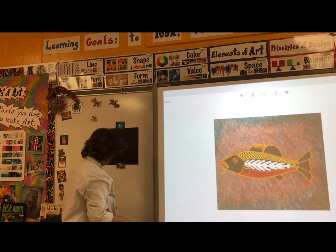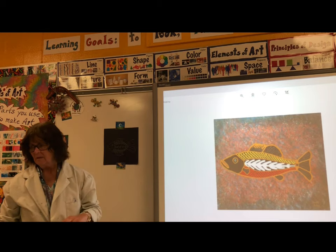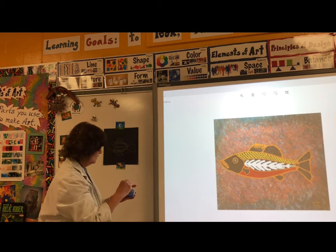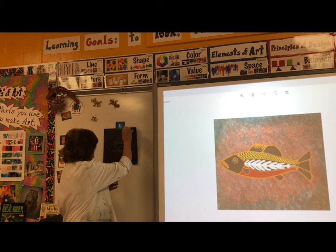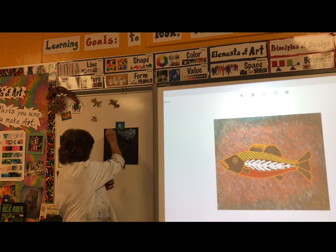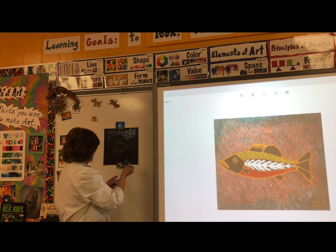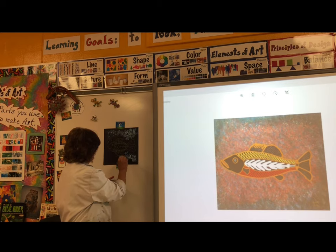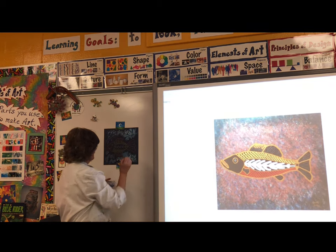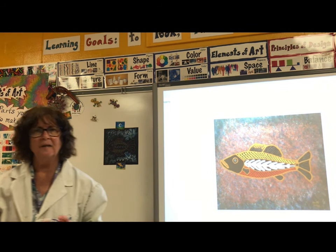For the rest of the picture, you could draw water lines — that could be wavy lines. If you have a sponge and paint, you could sponge print around the fish. And then you have your own x-ray fish painting. I hope you have fun making your x-ray fish.